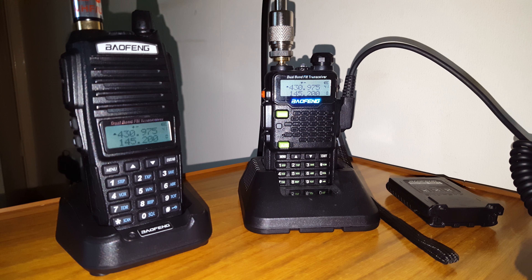Not quite sure what the callsign is of the repeater, but we'll put it in the title once we've had a look after.